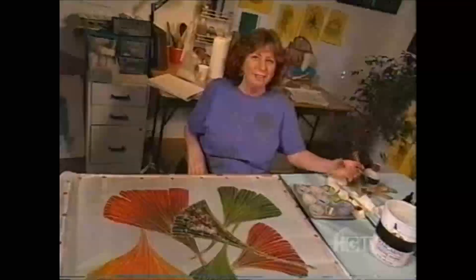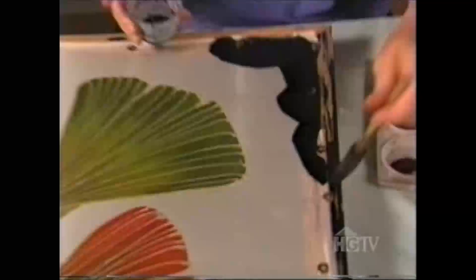There's a piece up on the wall here that has a lot of salt technique on it. Now it's time to paint the background, and I'm using a big brush that holds a lot of color.